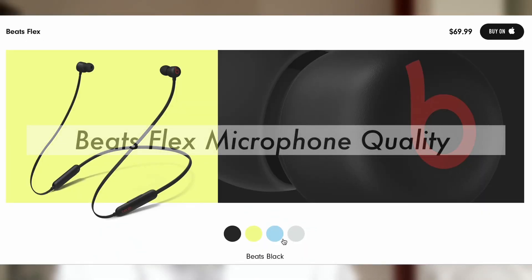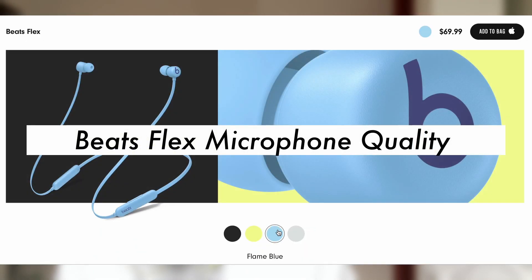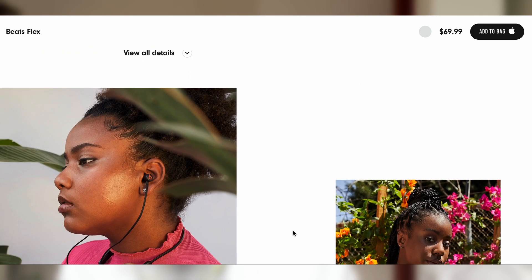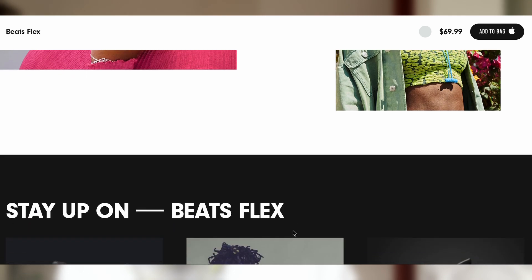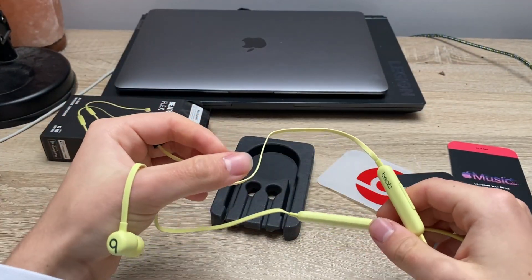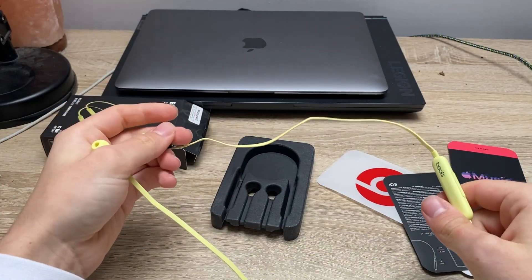Hello, so this is the microphone quality of the Beats Flex — let me know how you hear me. And just like this the microphone quality on the headphones is very very good.